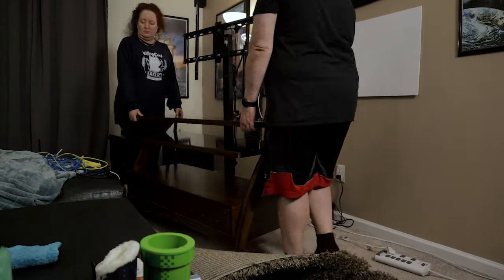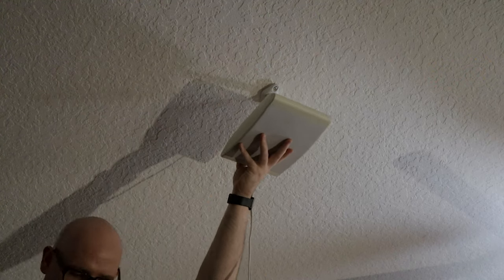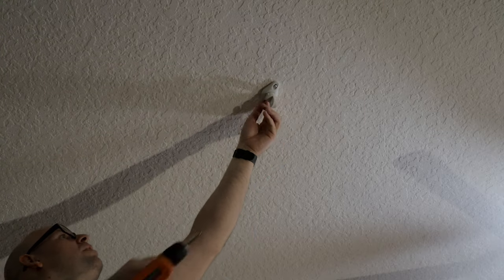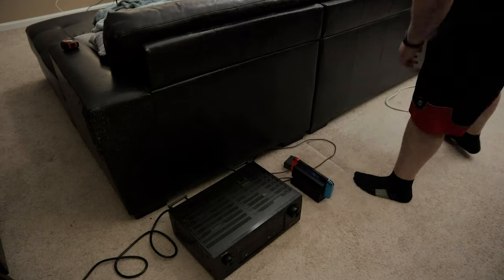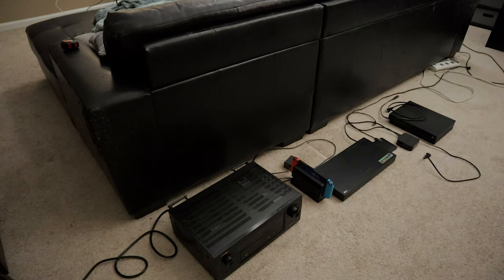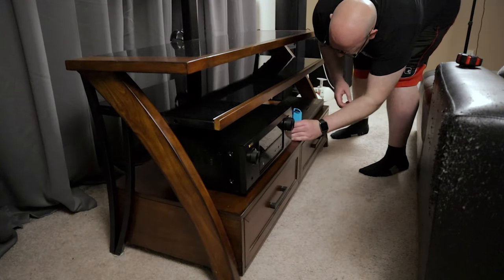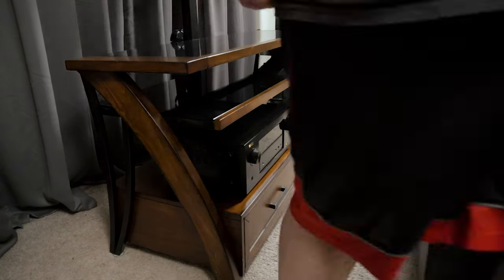With everything unhooked and out of the way, it was time to move the TV stand to the new spot and also take down the Dolby Atmos overhead speakers, which are the Polk Audio OWM3 speakers. I'm using some generic speaker wall mounts I've had from Amazon for a few years and they work pretty well, though I think they're now discontinued. Something I've always liked to do when hooking up more than one or two components is to lay them out in the order that they're going to be installed. This has always made it a bit easier and less time-intensive. Plus, it gives me a chance to wipe them down with a microfiber cloth to make sure they're clean before installation.